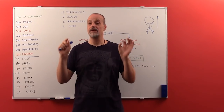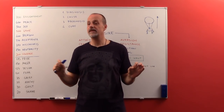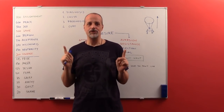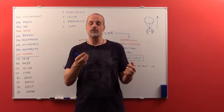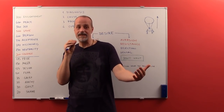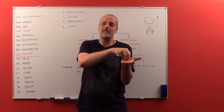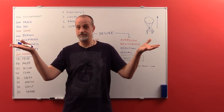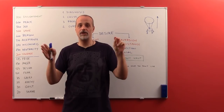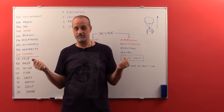Let me give you a spoiler right away: your beliefs shape your reality one hundred percent. But in order to use that insight, you need to realize — to know deep in your bones — that you are witnessing all of that. You are not inside the drama. You are the observer of the drama. That is your true nature. And then you can direct it — you can not only tweak your reality a little bit, but actually create it from scratch.